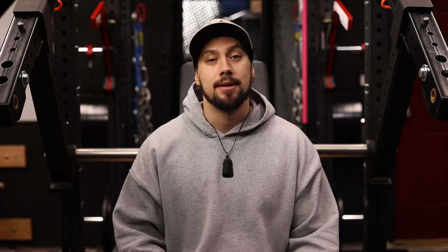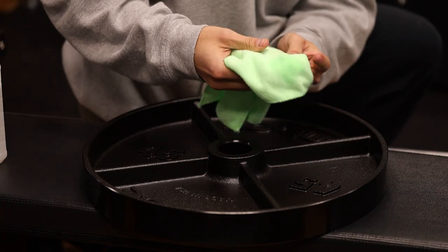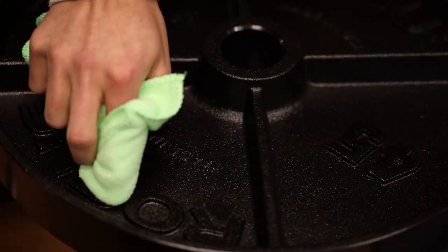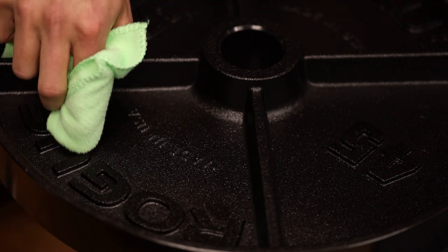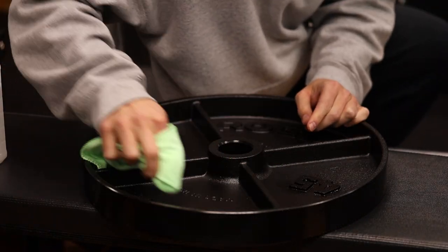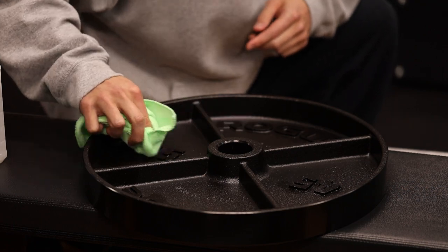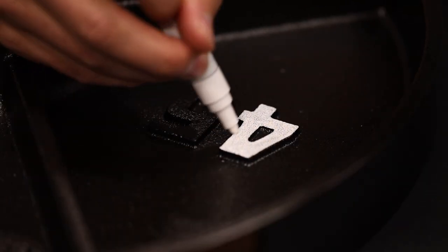First up is going to be cleaning and prepping the face of the plates. I'm going to take a little bit of isopropyl alcohol, pour it onto the microfiber rag, and then lightly scrub the face of the plates wherever I'm going to be applying the paint. Before we start using the paint, we want to make sure this dries fully. It should dry pretty quickly, but give it a minute or two to let the isopropyl alcohol fully evaporate. Then we go in with our paint pens and lightly and evenly apply the first coat.